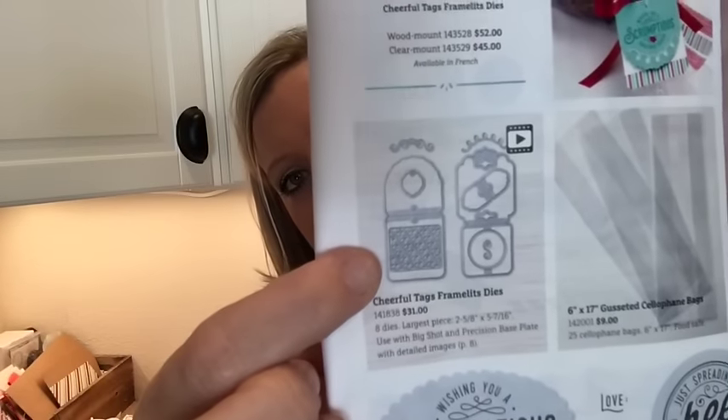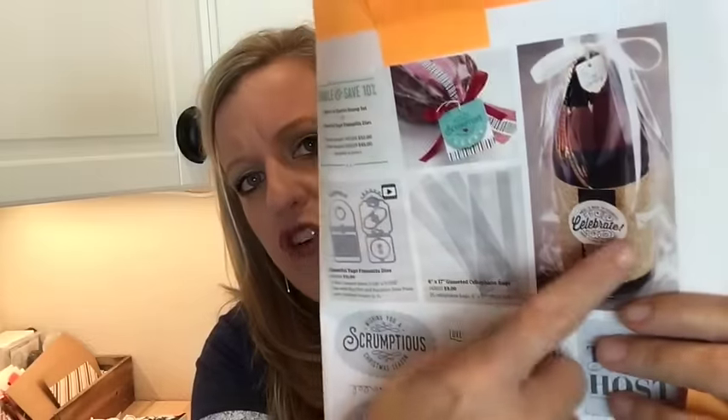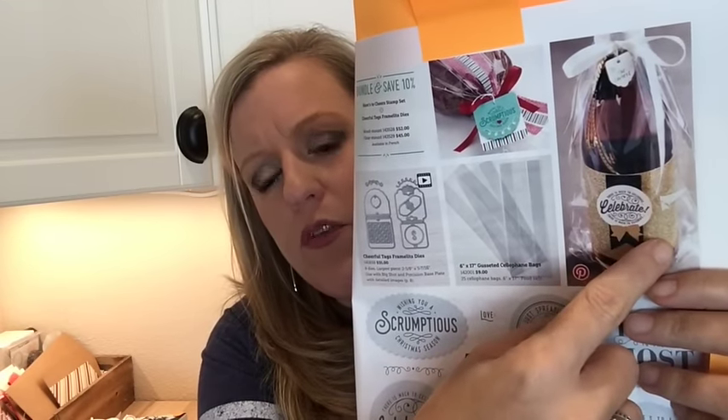Page 39 — look at these little framelits, how cute are they? They make tags. In Michigan I got to make them — little tags — and my wheels are already turning about how to use these as treat holders. Also on that page: giant gusseted bags. They show them holding a wine bottle — they're big enough for a wine bottle — but I also noticed they hold two of our little tiny coffee cups perfectly.